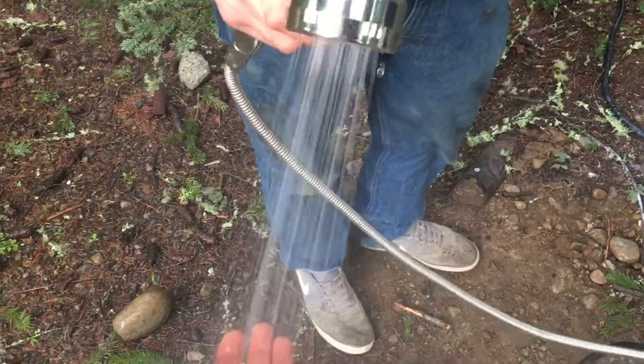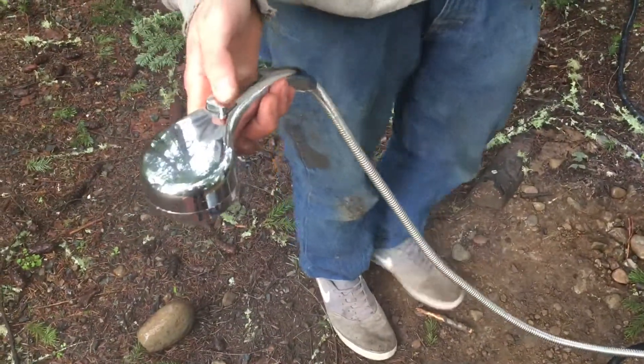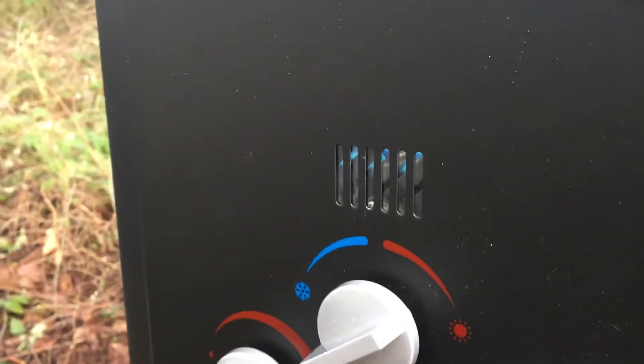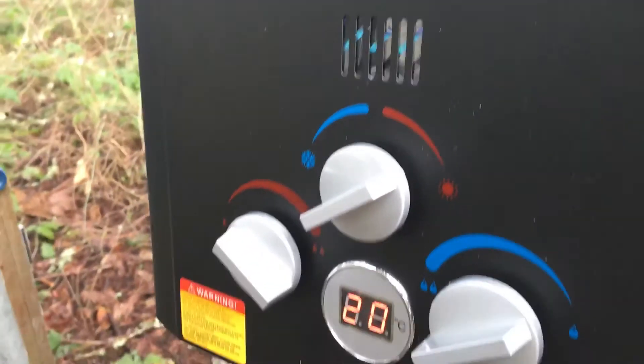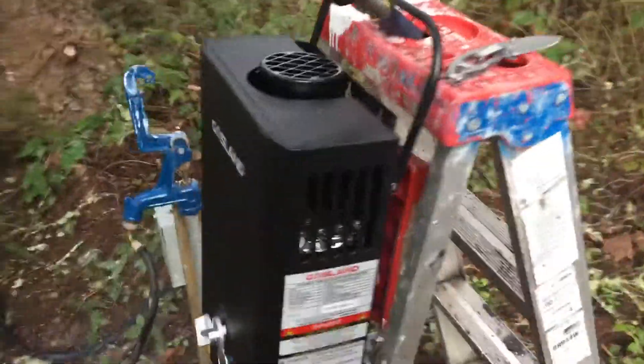Does it turn off when you do that? Yeah, so it'll cycle off. And then when you turn it back on, you'll hear it click, and it relights. So it's only turning on as needed. It does heat up quick though — ridiculously fast.